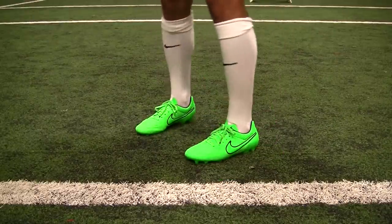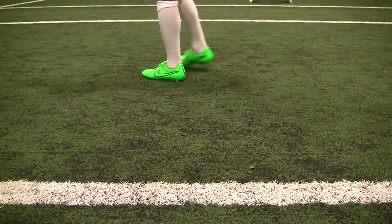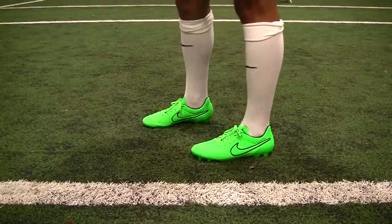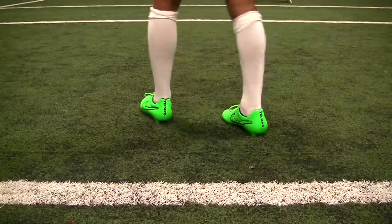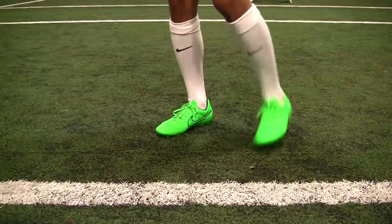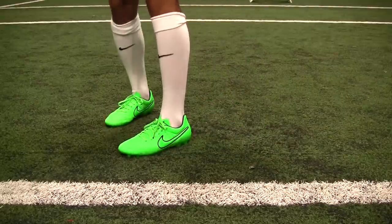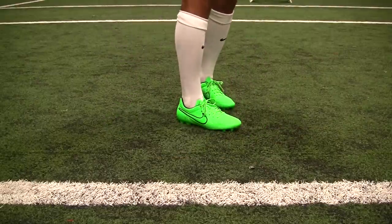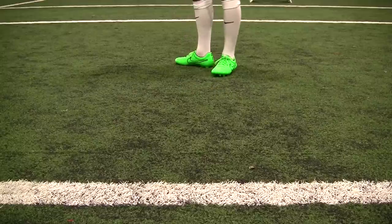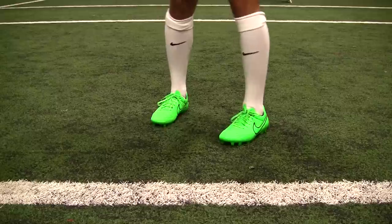First thing you notice when you put on any Tiempo Legend 5 is how comfortable it is right out of the box. I size up to a 9.5 with these compared to my usual size 9, and they're just amazing. That leather is extremely soft. The break-in period with these is minimal at most. The stud pattern is really comfortable — not too much stud pressure at all. Those conical studs do a good job of giving you a good 360 degrees of motion when you plant, to give you good acceleration no matter which way you're stepping.